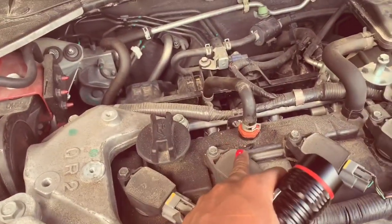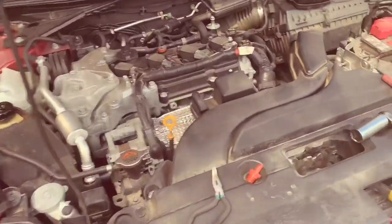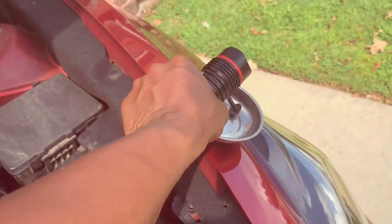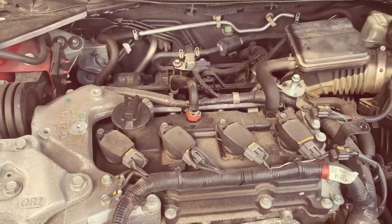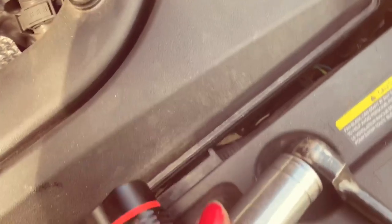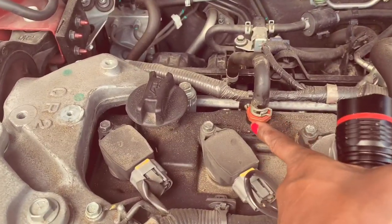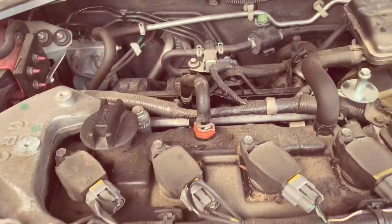To replace the PCV valve, you have to take this valve cover off right here — it's size 10 nuts, so you'll need 10 sockets. Once you take the cover off, your PCV valve is sitting right on top of the valve cover. It's like a 22, but I used a 15-16 to get it off. You're going to need some pliers because you have to loosen this clamp to get the hose off. Once you take the hose off, put your socket on, loosen it, and you've got your PCV valve replaced.